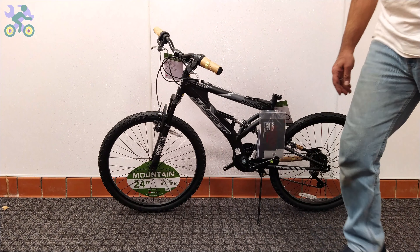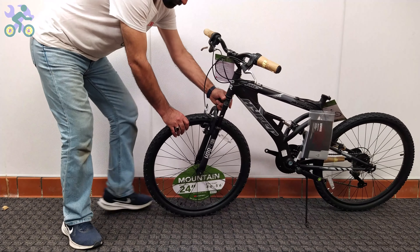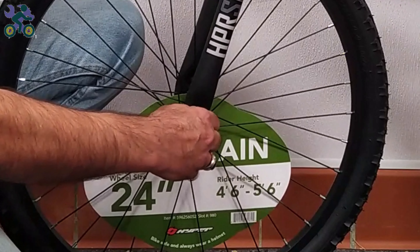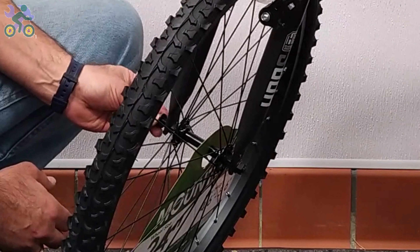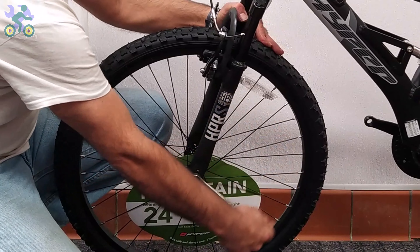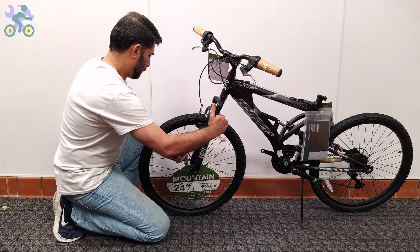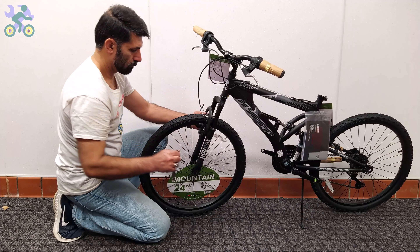If the fork was bent and you couldn't put the tire in the fork, I made a video on how to fix it — the link is in the description below. There is a hole at the end of the fork; insert the wheel retainer into the hole and tighten the head nut by hand. In limited models, only washers are used for the wheel retainers. Repeat the same process on the other side. Now align the wheel in the center of the fork, slightly tighten the head nut on one side, then the other side, and finally tighten completely on each side — don't forget to check wheel alignment during the process.